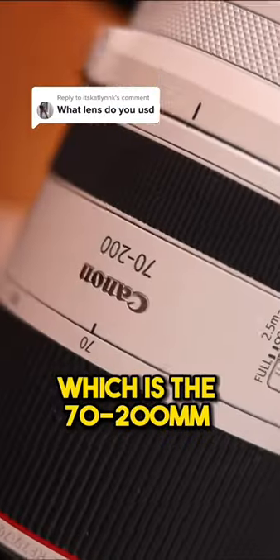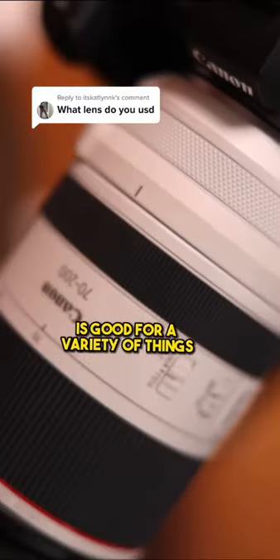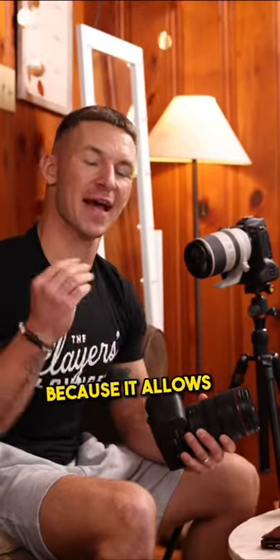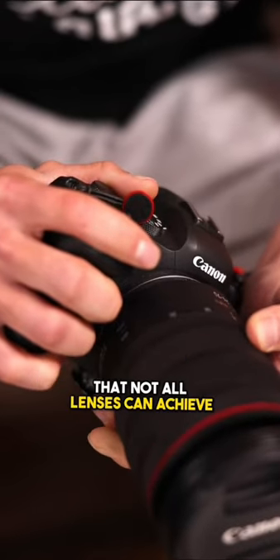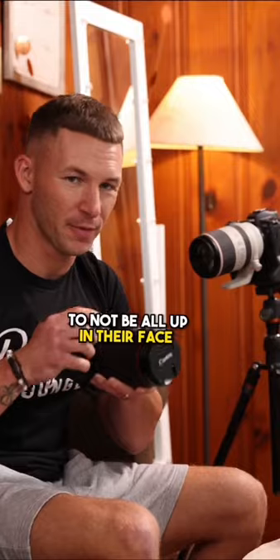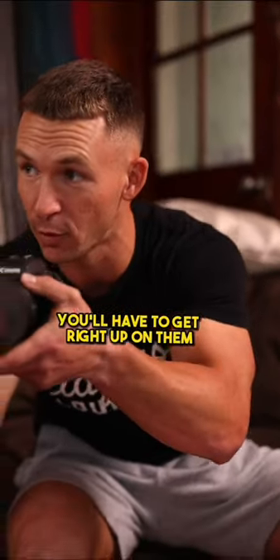My favorite lens, which is the 70-200, is good for a variety of things — sports, wildlife, portraits — because it allows a certain look that not all lenses can achieve while keeping you away from your subject and allows you to not be all up in their face, unlike other lenses where you'd have to get right up on them.